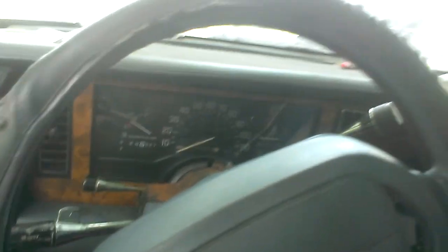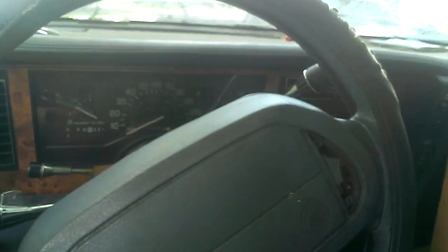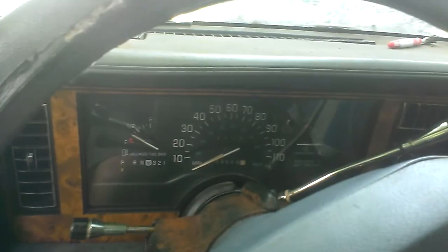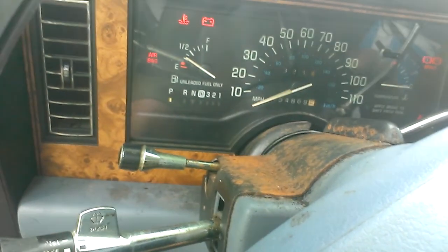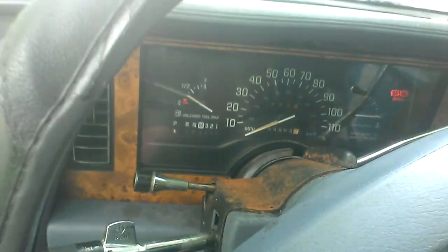Let it sit for a minute. It actually is trying to run today. Awesome.